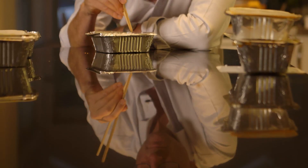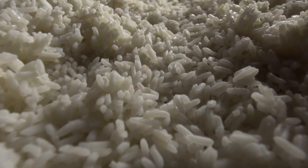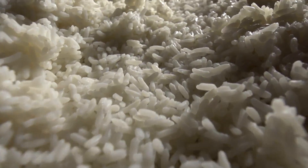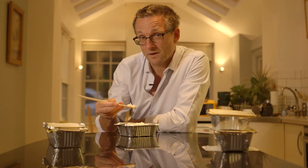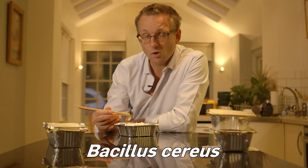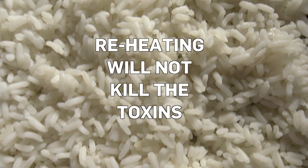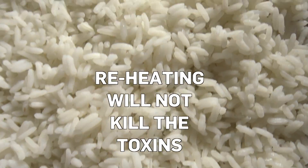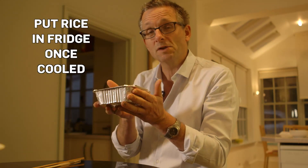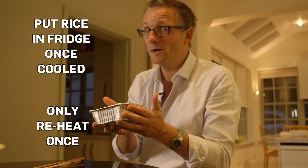But there is one exception that no amount of reheating will make safe to eat: rice. Rice can sometimes get infected with bacteria called Bacillus cereus. These bacteria produce toxins which cause diarrhoea and vomiting. The thing is, these toxins are also heat stable, which means that even if you warm up the rice and kill the bacteria, the toxins will still be there. It's important, once your rice is cooled, to put it in the fridge straight away and then only reheat it once — otherwise you really are playing Russian roulette with your guts.